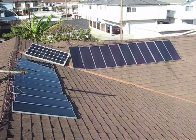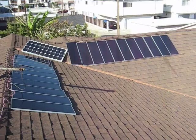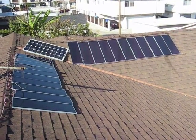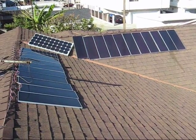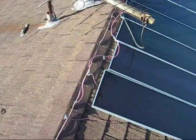Here you can see solar panels on a roof. All these solar panels are connected in parallel so that their amperage is additive. Now, if we look closer, we'll see the connections that are made to create this.